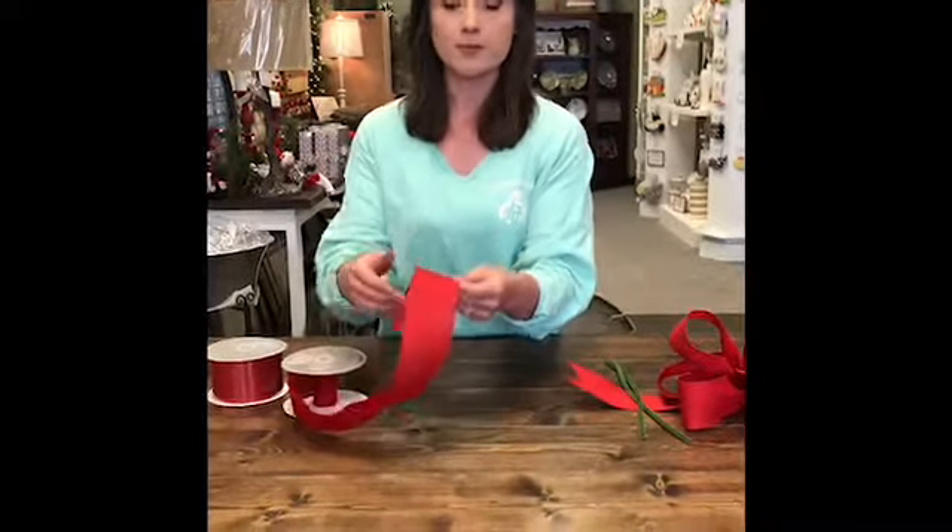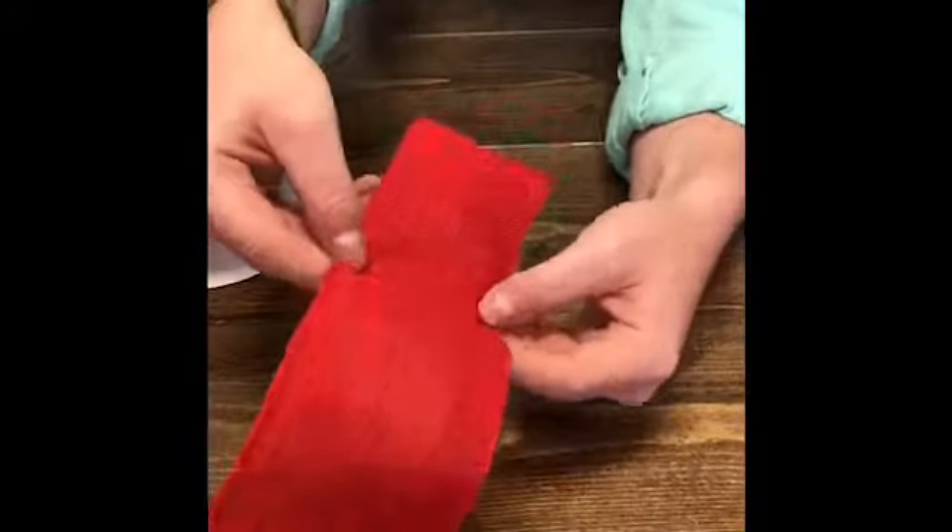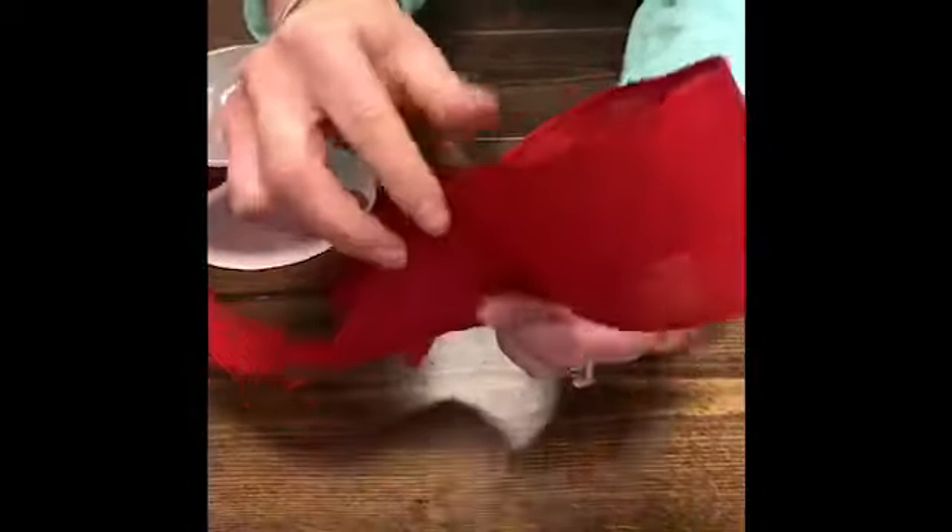The special thing about our ribbon — every ribbon that we use is wired ribbon. It's gonna have wire on the outside edges that will actually make it stay in place however you twist it, turn it, or in our case make a loop. So that's very important.